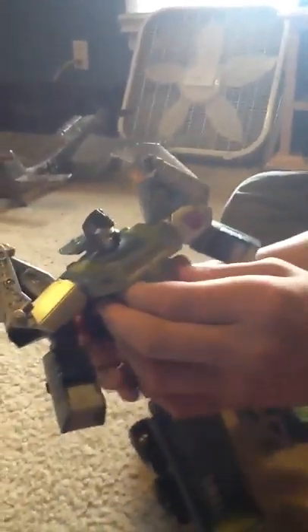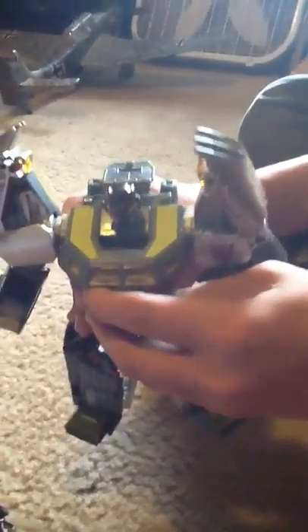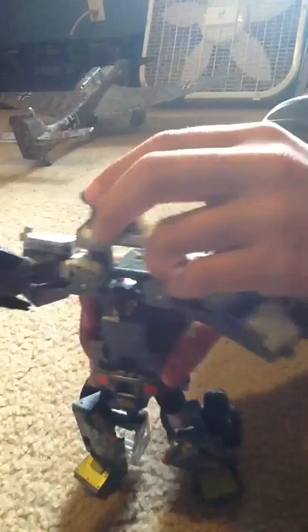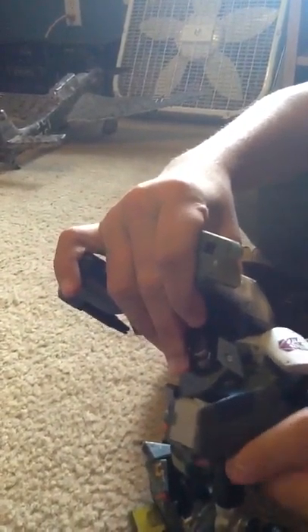To transform him, you basically rotate his hands and fold them in. Then you take this whole section — bring this piece up. Would you recommend this to any Combaticon fan or any Transformer fan? Yeah, because I'm pretty sure there might be a way to make him into a Bruticus body. This piece you fold down, then the arms — you rotate them, bring them down, and they should connect in there. There's a peg and a hole — connect it. Keep these bits down here.